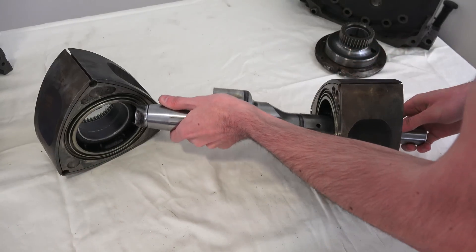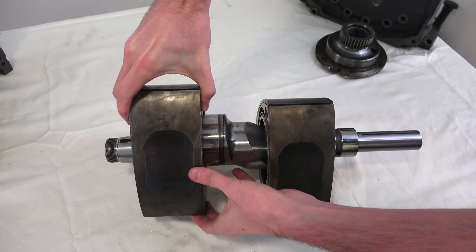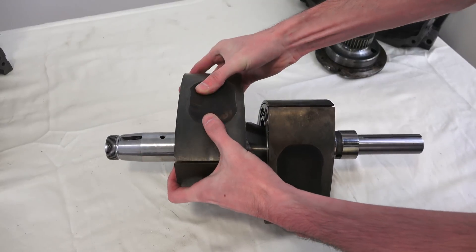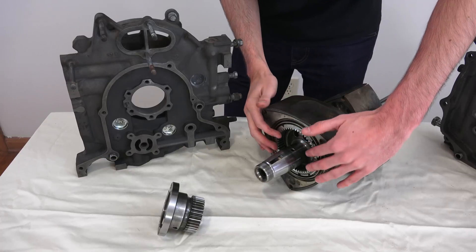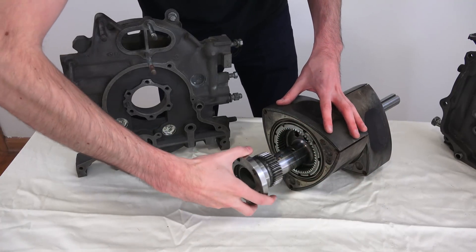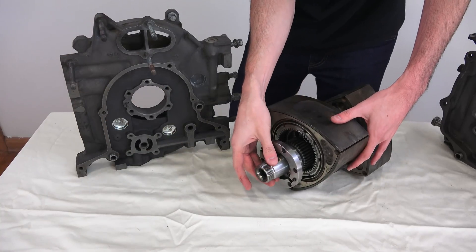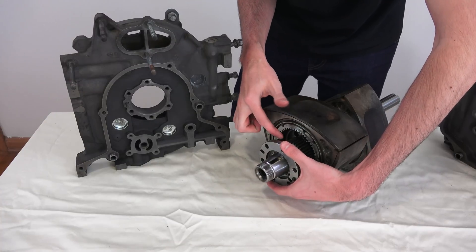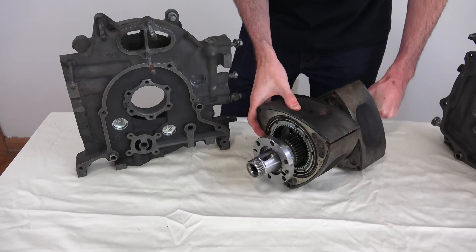Here we have our rotor, which will be on one end, and then our eccentric shaft which will go inside of that. Our other rotor is going to go on to the other lobe, offset 180 degrees, so it's going to look something like that. The inside of this rotor has a gear, and that gear is actually going to mesh up with this stationary gear. So as that rotor rotates, it's going to force the eccentric shaft to rotate because the stationary gear meshes with the rotor's internal gear and forces that lobe to turn.